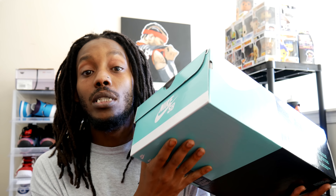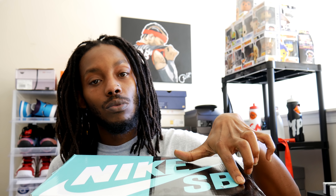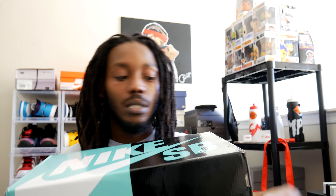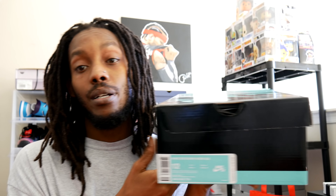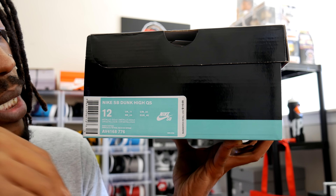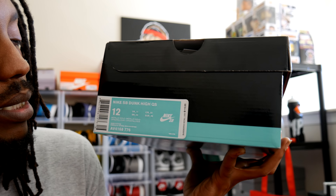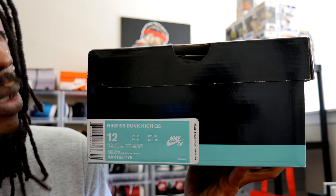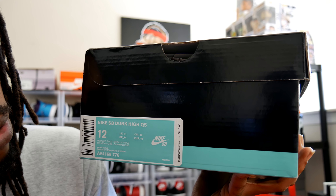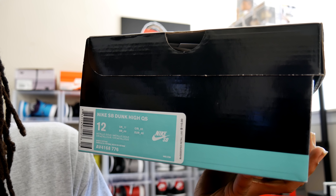Anyway, storytelling on this shoe is dope. Nike SB box — one half Tiffany, other half black; one half Tiffany on the front, other half white, you know what I'm saying. Not my personal pair, this is the homie's pair, size 12. Box reading Nike SB High QS, suggested retail of $110. The colorway is metallic gold. Style code AV4168-776. Let's get into the box.